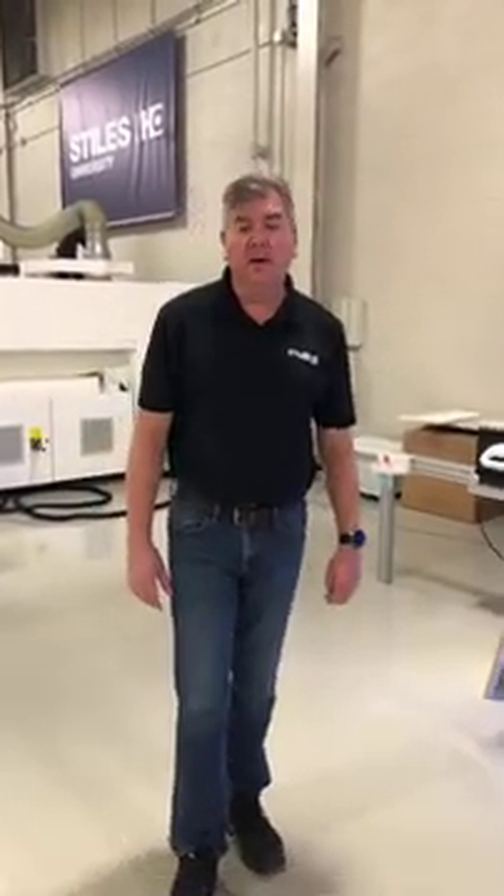Good morning everyone. My name is Eric Carton. I'm the applications manager here at Stiles Machinery. This is day three of our live broadcast to talk about some new technology.